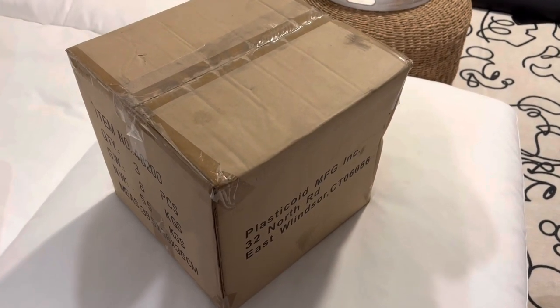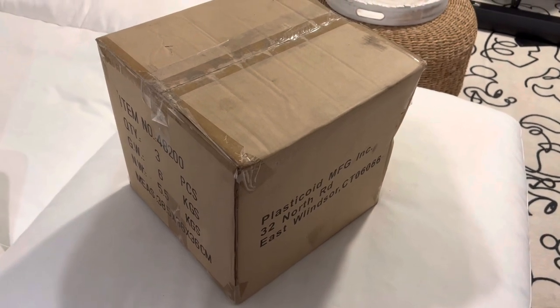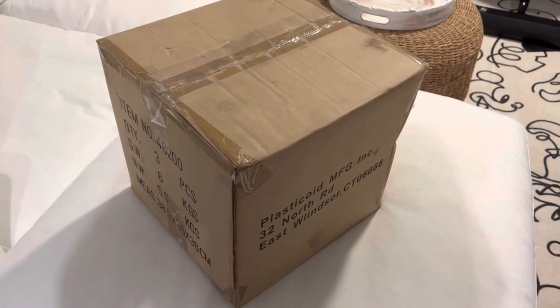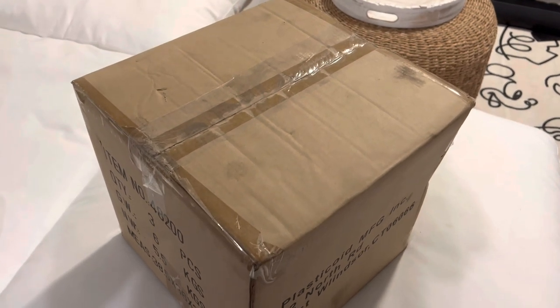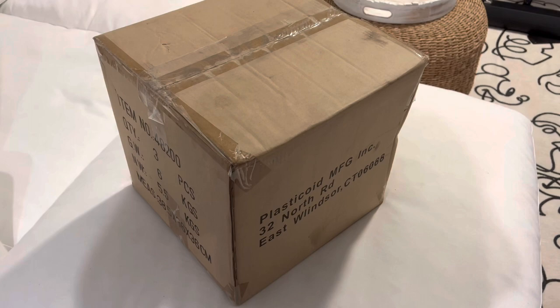What's up guys, just got the Space Voyagers Saturn V rocket from spacetoys.com. What I've heard is that they put their own twist on the rocket, but it's still the same product. So without further ado, let's get right into this product.